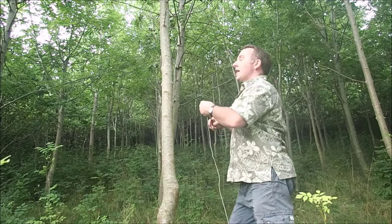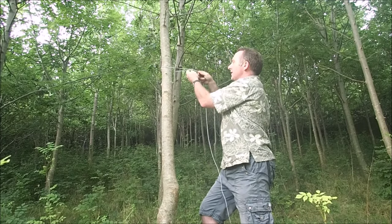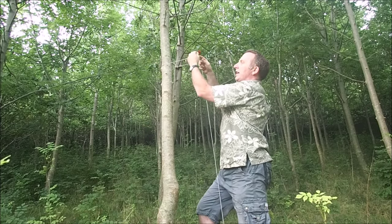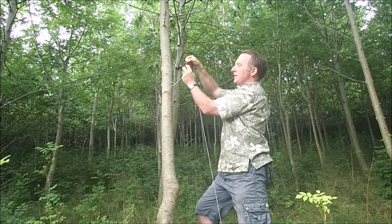A couple of you good denizens of hammock forums wanted to know what my ridgeline looked like, so here we go. Put it around the tree, got a loop alien on that end, just on a lark's head, around the medium-sized eye.